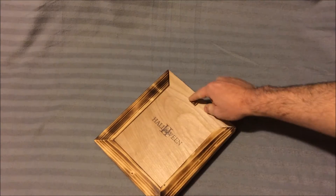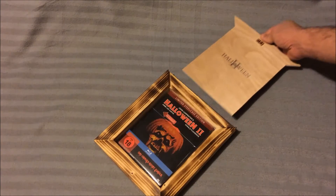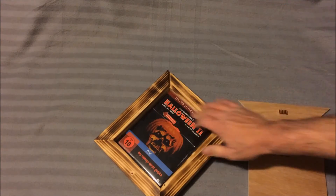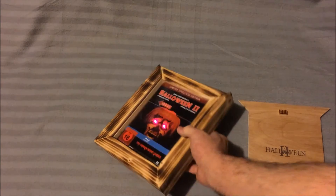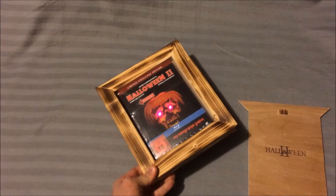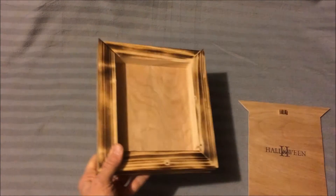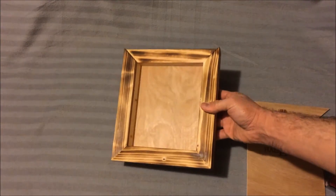Just take your little piece here, slide it up, see what all matches there, slide it open - and there you go. You got another little piece of wood here and you got the Halloween 2 steel book in there. It sits in there really nice and deep, and I made it nice and tight in there too, so there's no wiggle room, no nothing. You could drop this sucker on the floor and it ain't going anywhere. Pop it out - you see it's got a nice real wood grain in there.